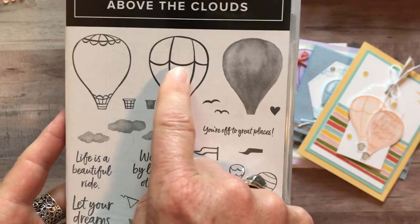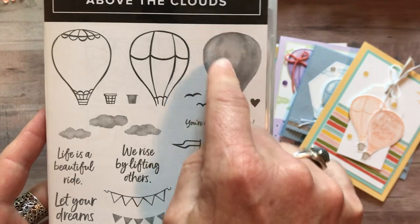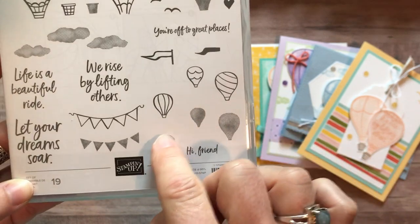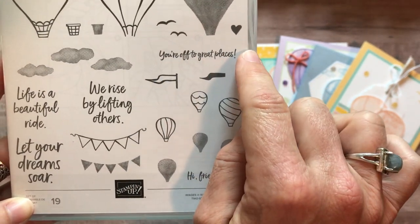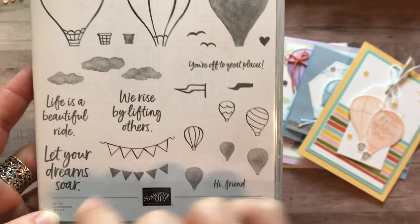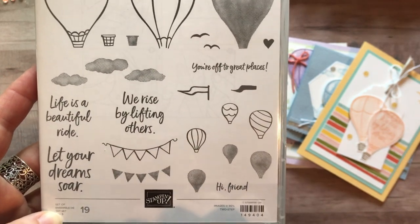You can see we've got some fun balloon imagery there. This is an awesome kind of shading stamp that you can lightly color in either of those images. Some other fun smaller balloons, again with more shading, there's a cute little flag, some birds, a little heart, there's the little basket for the bottom of the balloon, and then some clouds along with a little banner that you can stamp with shading as well.